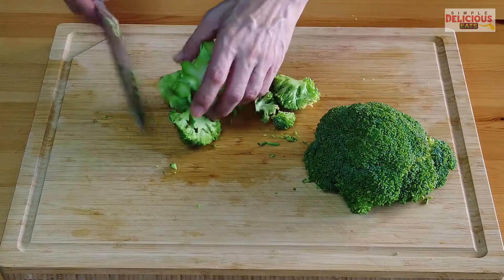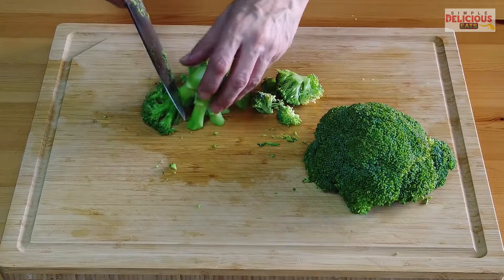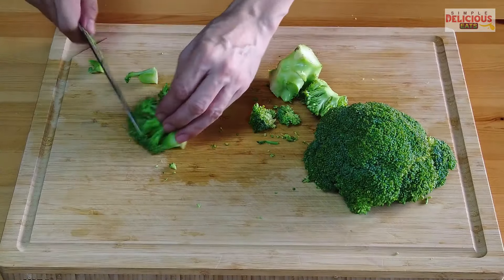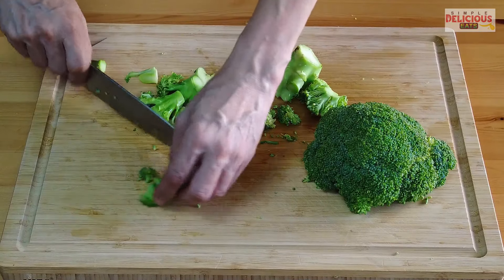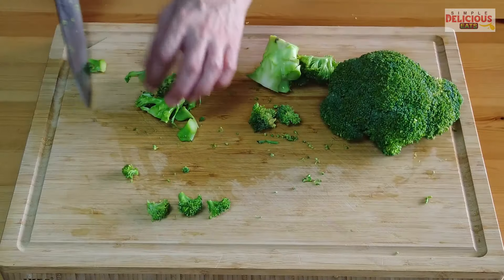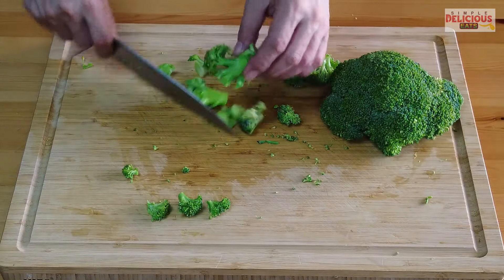Besides the gai lan, I also want to cook broccoli using the same method — cut it into small florets like that, and for the stem, cut it into small pieces as well.